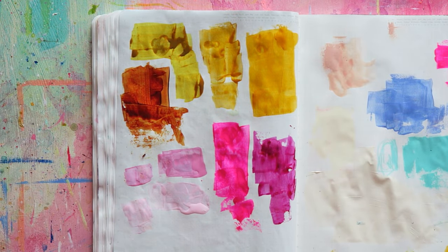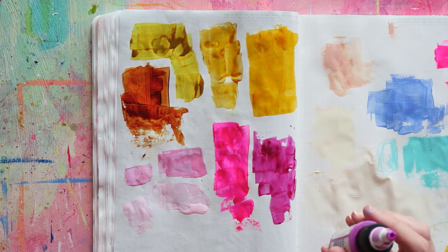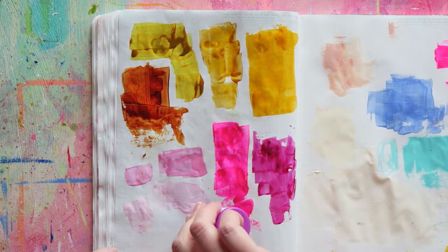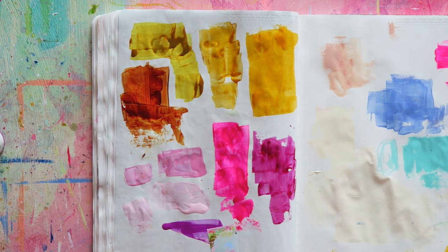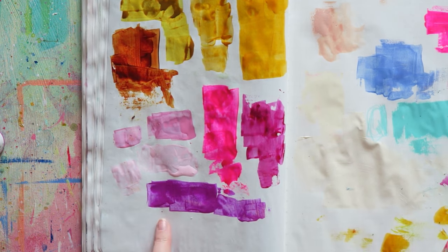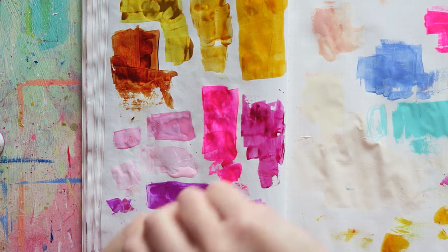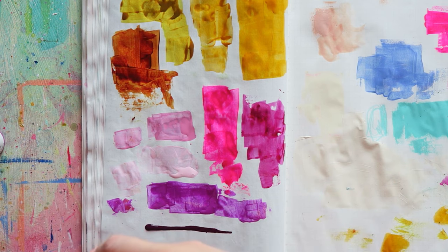Now I have two purples I really like. This one is my favorite — from Golden, and it's a unique color I haven't been able to find something similar. This is the fluorescent violet from Golden — I love it, I love to mix it with white. It's quite a pinky violet, very bright, not super fluorescent but very bright which I love. Then this one is from Liquitex ink — it's called deep violet and it's a beautiful dark color.